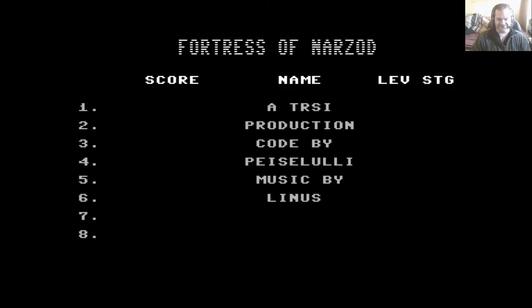Hello and welcome to the next Lucosa Retro Game Review video. This one is a little bit different — still on the good old Commodore 64. This is Fortress of Narzod.